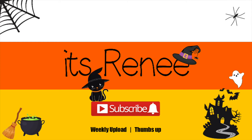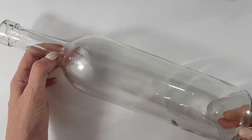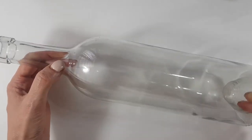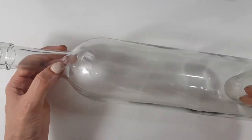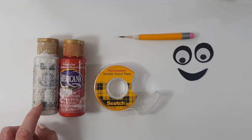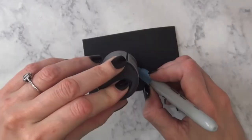Hey guys, what's up? It's Renee. So today I wanted to share with you this friendly ghost home decor — it's actually really easy to make. I'm going to be using a clear bottle; you can get clear bottles at craft stores or online. From all of this, I ended up just using the white acrylic paint, the double-sided tape, and a face that I made for another DIY that I'm going to link on the cards.